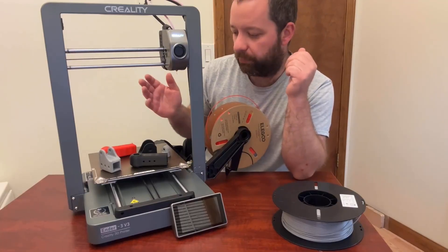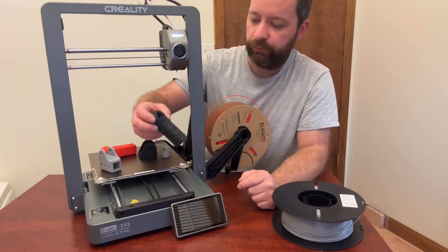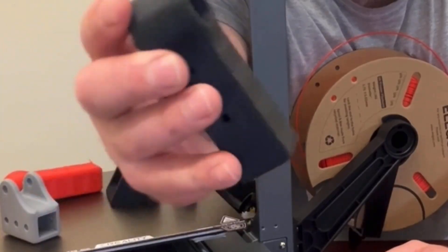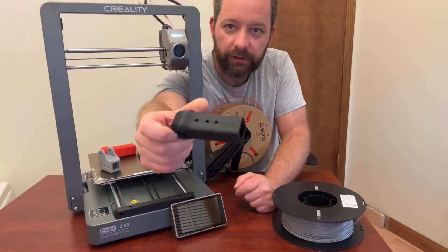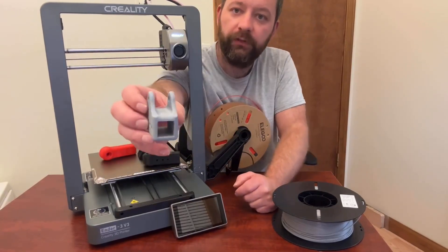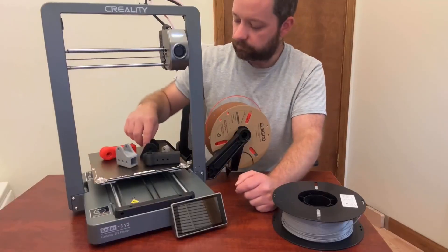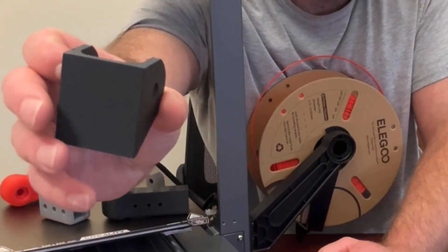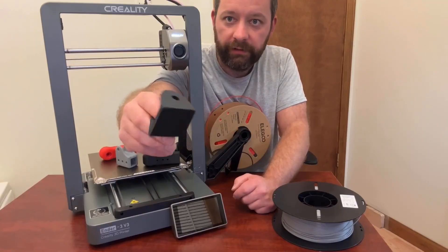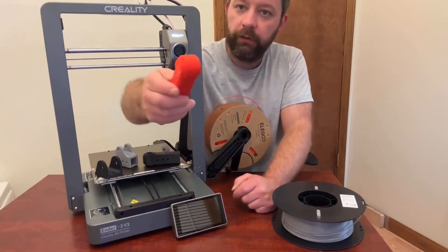Overall, right out of the box, it prints great. I didn't do any tweaking — I just used Creality Slicer and printed a few things. This one here is done in black, just a little bracket, and you can see it did quite well. The slicer will need a few tweaks, but right out of the box it's probably going to be exactly the same for you as it was for me. It does quite well — I'm really impressed. It does almost as good, if not just as good, as the K1C. These were all printed right here on this printer. Here's the red one.